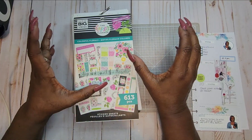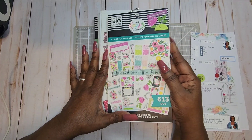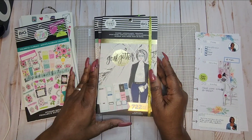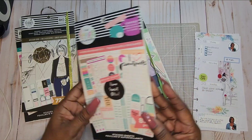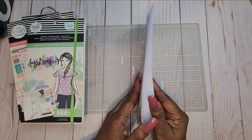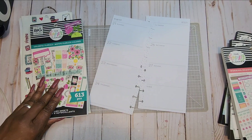We're using items from my stash and these are the ones I pulled: Colorful Florals, the Go-Getter accessory book, Working Remotely, and the Daydreamer accessory book. So we're going to go ahead and lay out our paper and let's go to the Colorful Florals first to see what we can find.